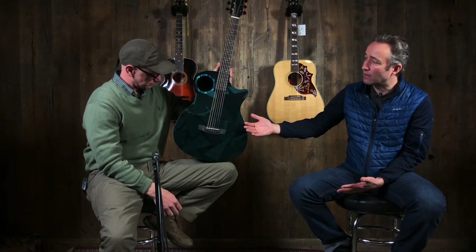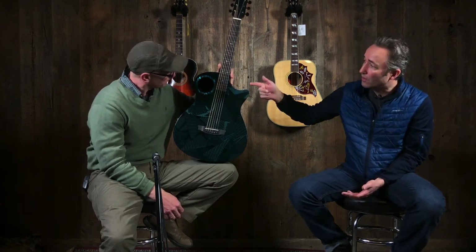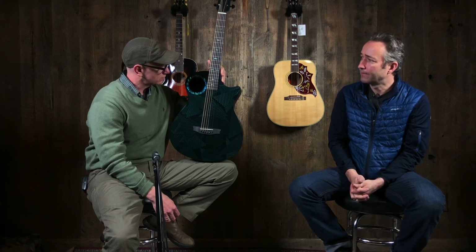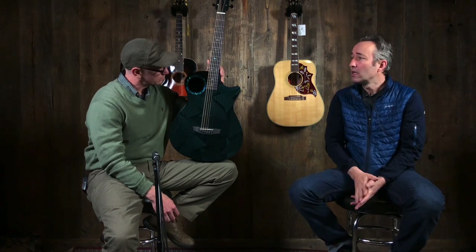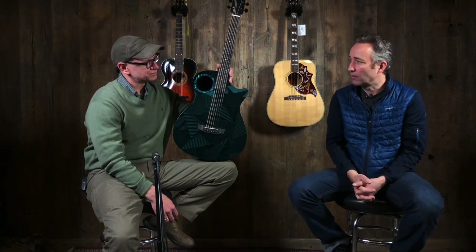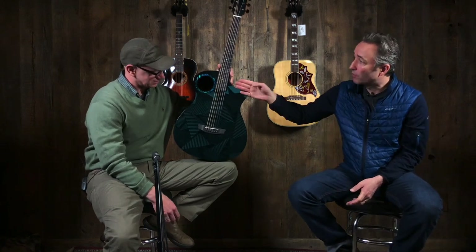This company Rain Song — this is their 25th year. You can see the shark inlay. The story goes that the gentleman who started this — I think there's his name in there, I think he has the same last name as me — John A. Decker Drew. He is from Hawaii. He was at a wedding, doing a gig, and it starts raining. He had the need for a guitar that could weather the rain, and he started the company Rain Song. Beautiful shark inlays.